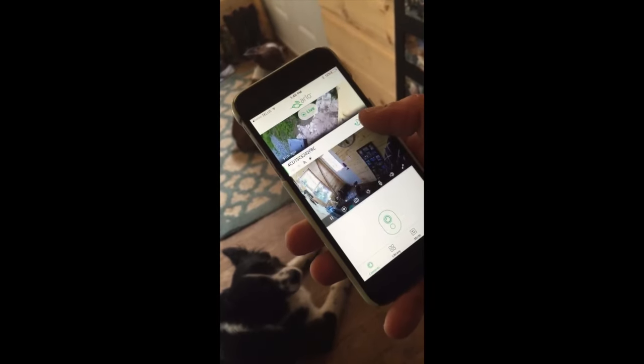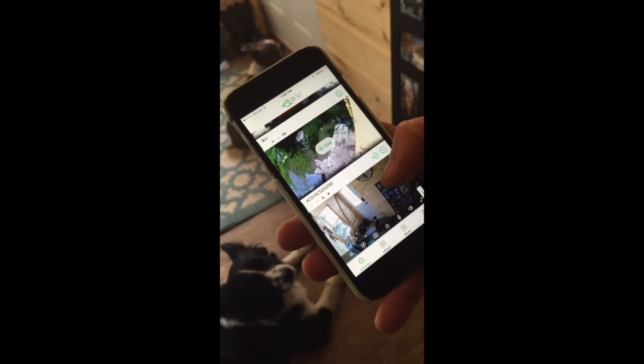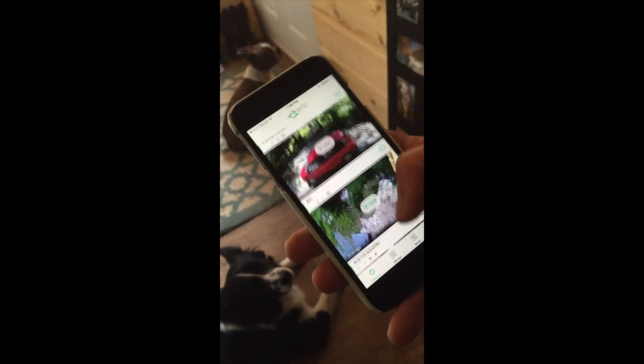To use your Arlo Q camera, all you have to do is add it to your Arlo app. As you can see, I already have two other cameras on my app. I added the third, and then you can stream it straight to your phone.